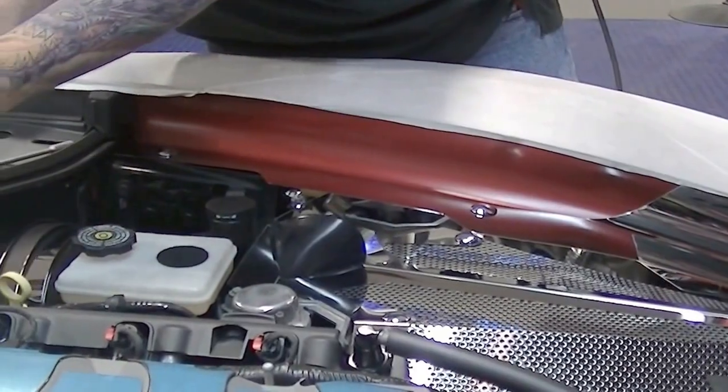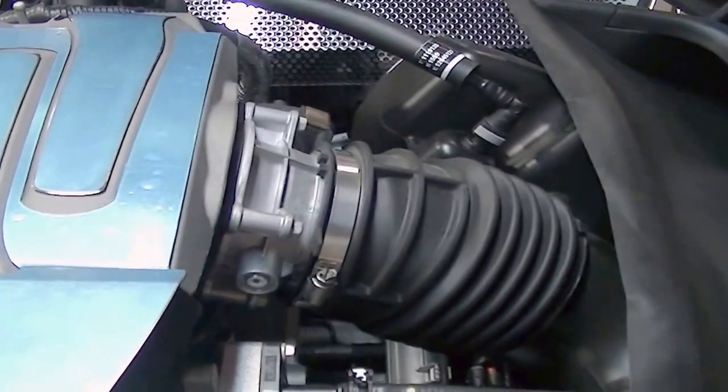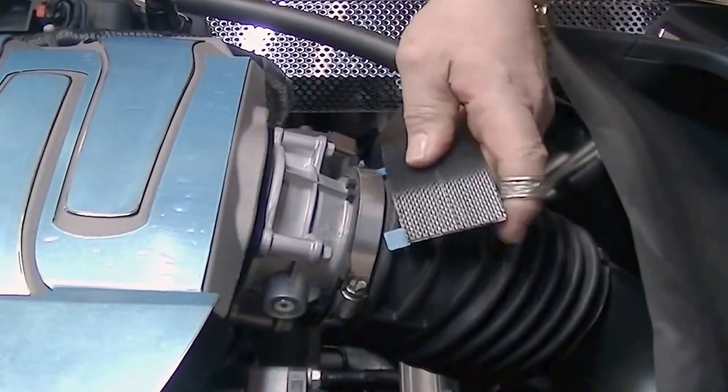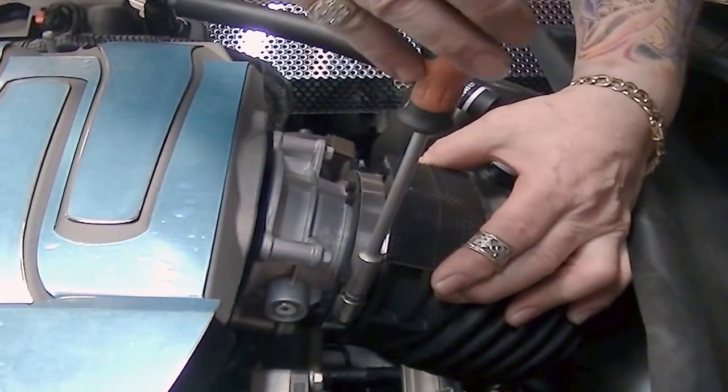What you'll do is open the factory clamp all the way so you can get our bracket underneath it like so. You want to kind of center that, then just clamp it down.